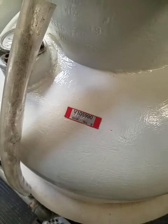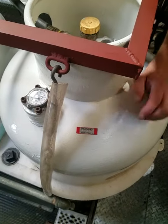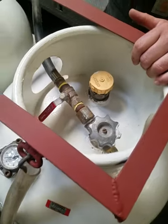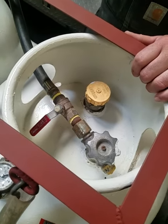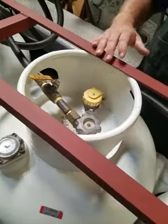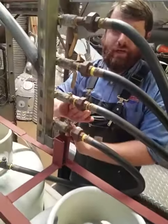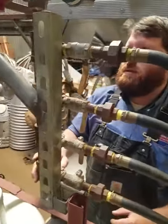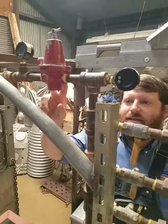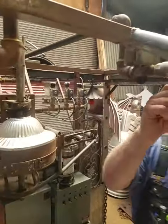We have four 50-gallon propane tanks, certified in 2018 — certification lasts five years. They all feed into 350 PSI half-inch hoses into this manifold. They each have shutoffs, and there's another shutoff before they go into the regulator, which we run at 60 PSI maximum. It's all schedule 80 black iron pipe with another main shutoff here.